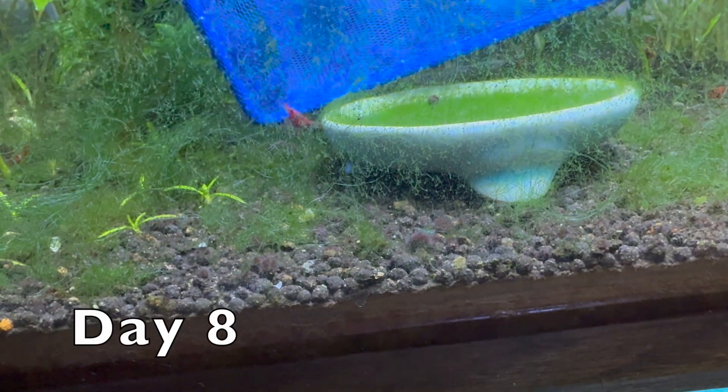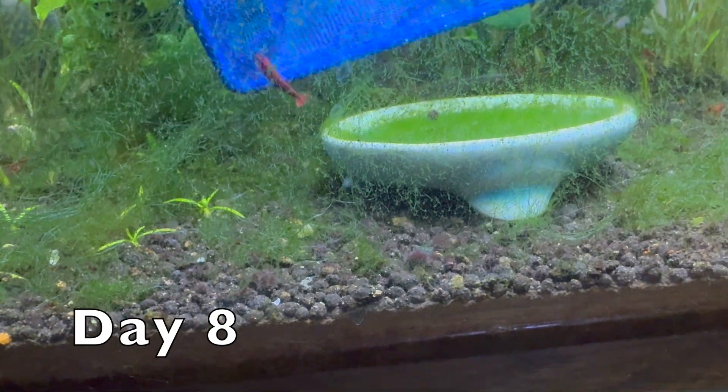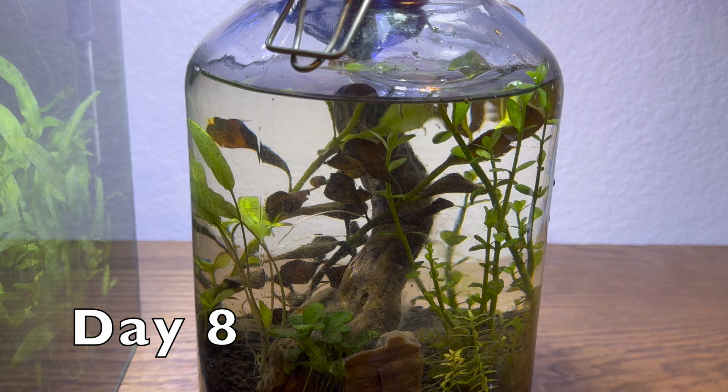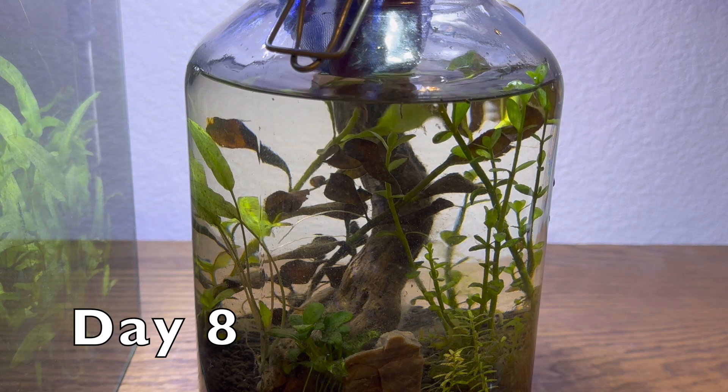After a week, it's time to add some life to the jar. A few cherry shrimp from our colony will make a great addition, and they're super fun to watch.